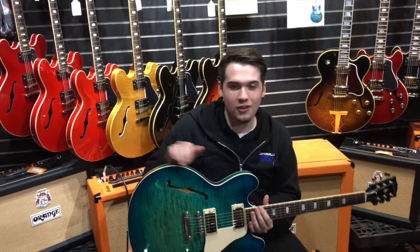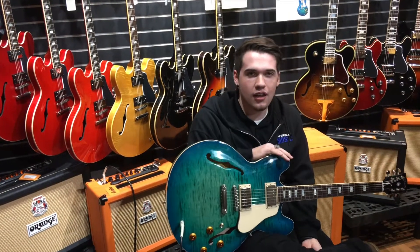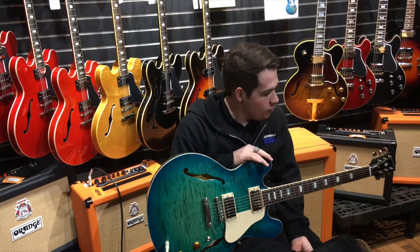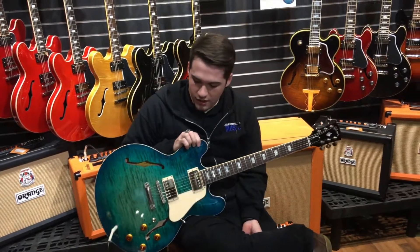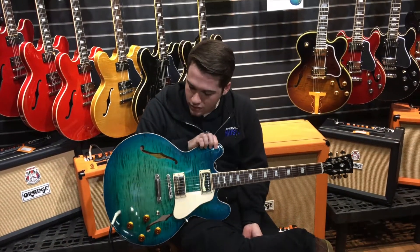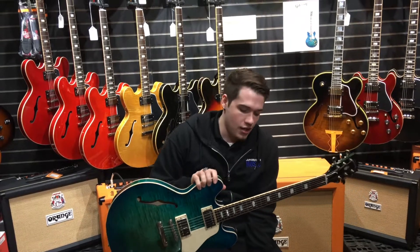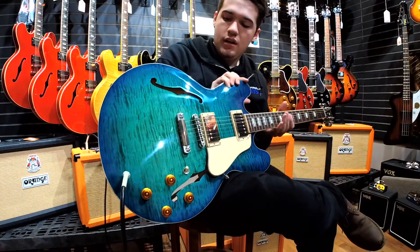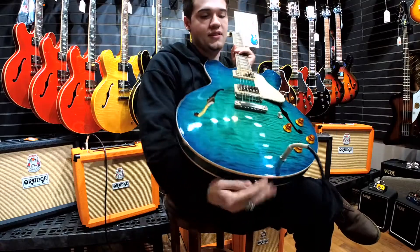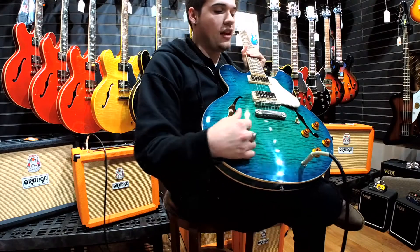Today we are taking a look at this Gibson ES-335 Figured in Aquamarine — a pretty cool guitar with a lot of cool history. When it comes to the top, the back, and the neck, these things are all handcrafted in Memphis, Tennessee at the Gibson factory. It has a figured maple top, as you can tell with the flames inside of here, compared to a normal ES-335 where you won't see as much flame.